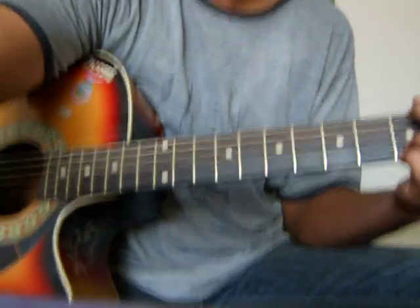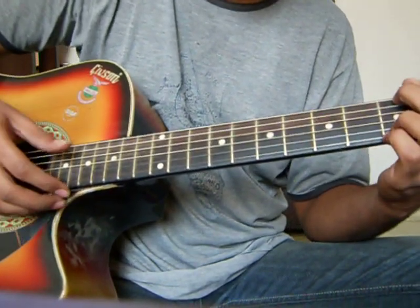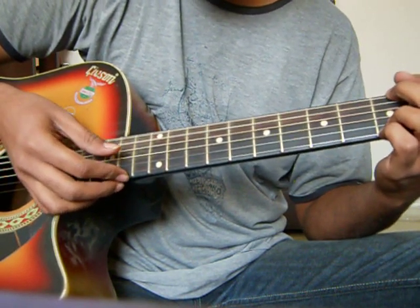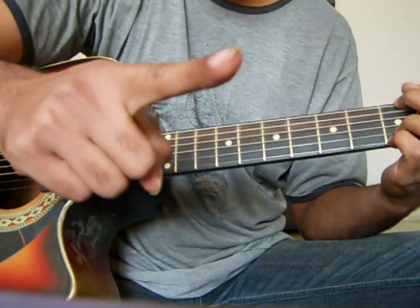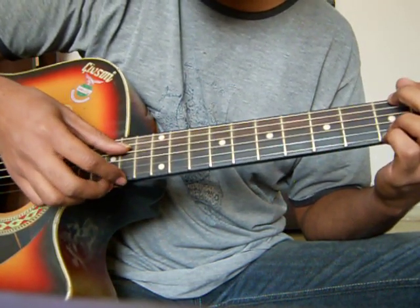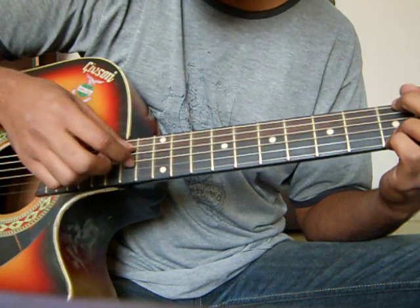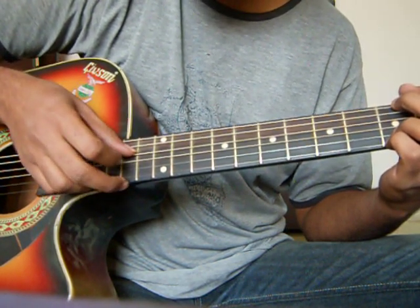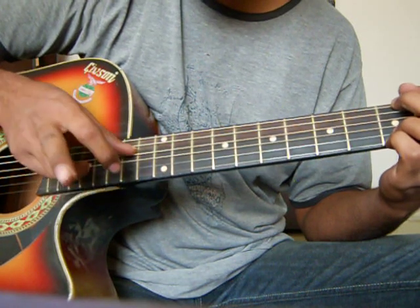You can also use a finger picking pattern on the strumming like this. Use your thumb for the downstroke and index finger for the upstroke. Then put your thumb on D, index finger on G, middle finger on B, and for the first string also use your middle finger.